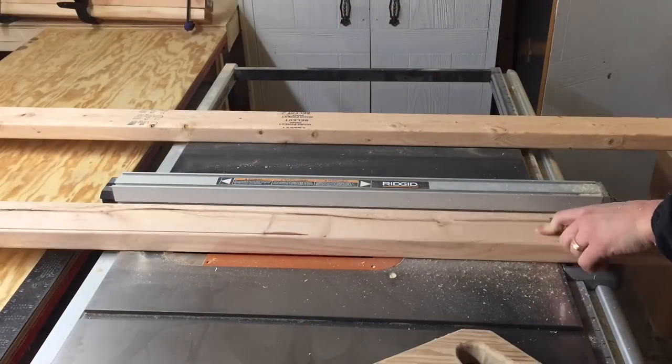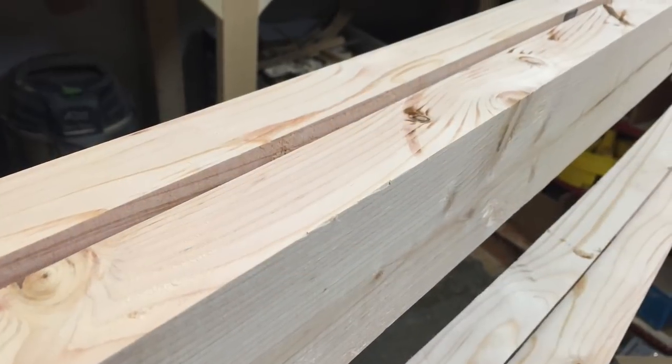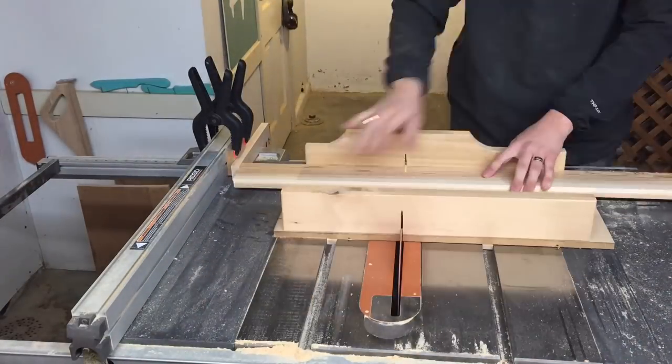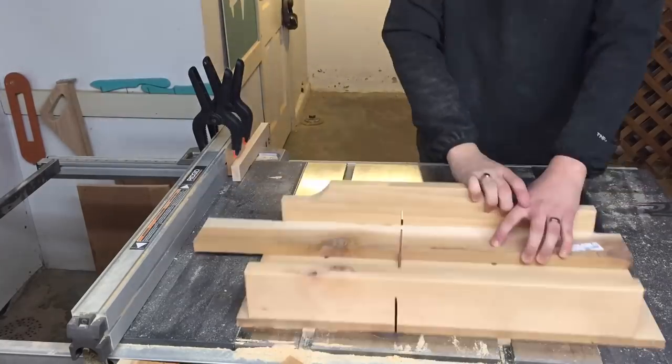The remaining 2x4s got ripped down to three inches wide. These will be the top and the bottom pieces that hold in the slats. Next I went and cut up eight 14-inch pieces of cedar — these are of course going to be the sides.